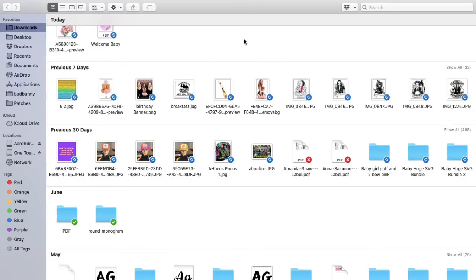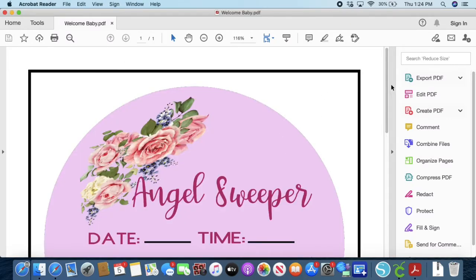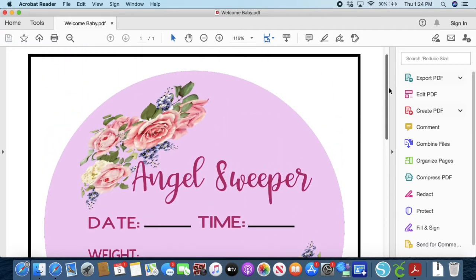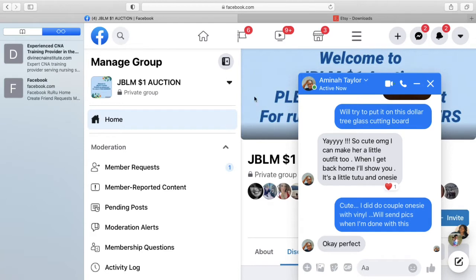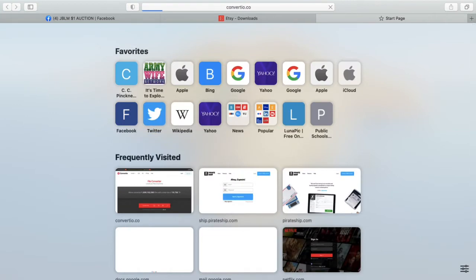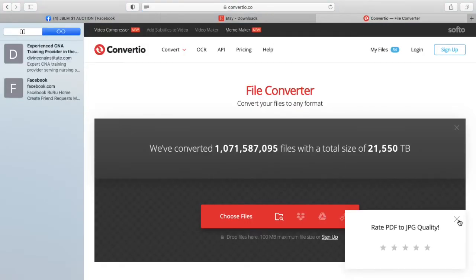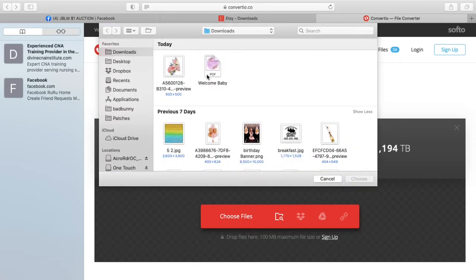Now I'll show you a few extra steps I do in order to turn this into a PNG and how I remove the box from around my image. That's my PDF file - that's what it looks like when you open it. We're going to open a new page and go to convertio.co. Basically what I'm doing is taking my PDF file and changing it into a PNG file, or you can change it into a JPEG. Convertio is where you can convert basically almost any files into a PNG.